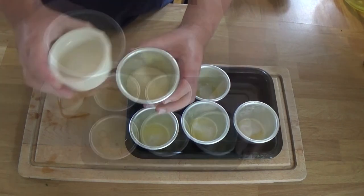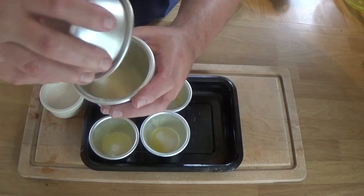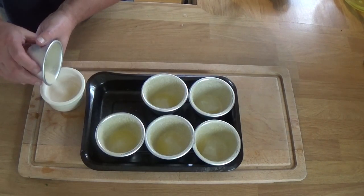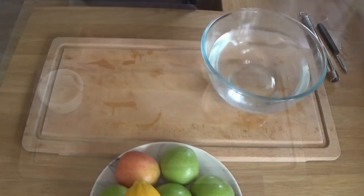Now, line that with sugar. Just tip in a bit of caster sugar, roll it around, tip it into the next Dariole mould, and then eventually finish them all and put the sugar back in the pot where it came from. The butter and sugar I've used here for lining was not in the original recipe, so that's extra.